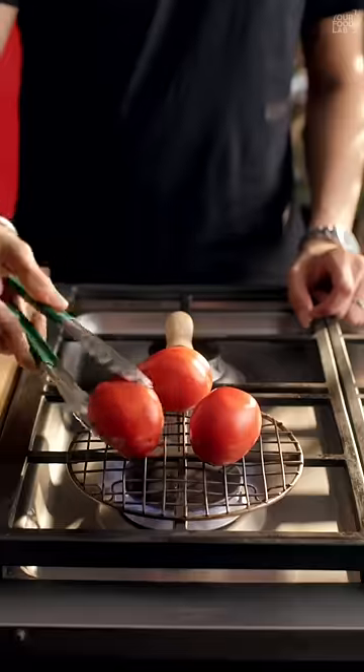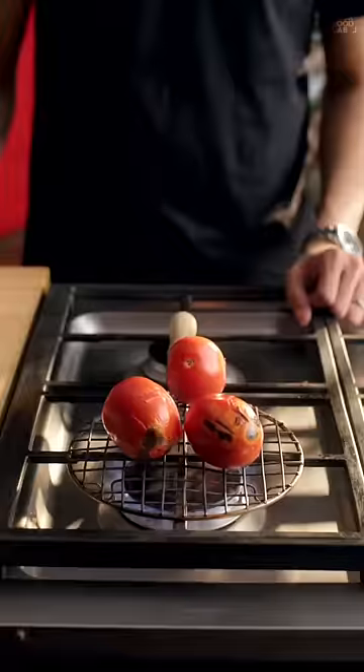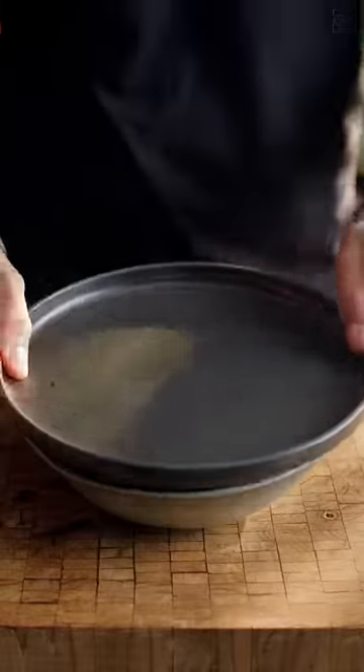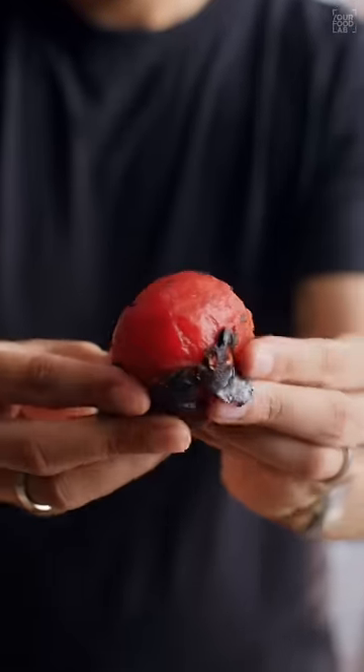Take three tomatoes and roast them on high flame until the skins turn completely black, just like this. Now cover and keep them aside for a couple of minutes so that you can peel the skins off very easily.